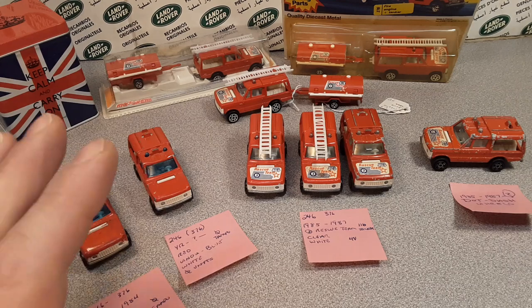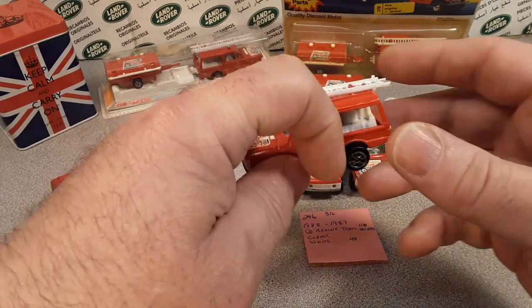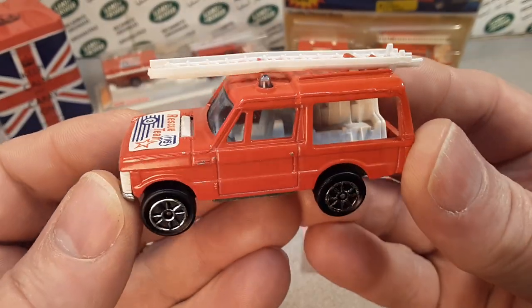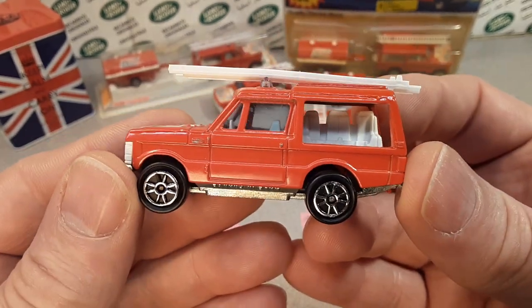This is something totally crazy different — I don't know, maybe not. Do you guys recognize these buggers? Check that out! Isn't she glorious, isn't she grand? Beautiful!